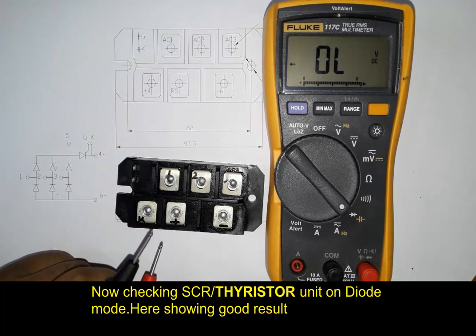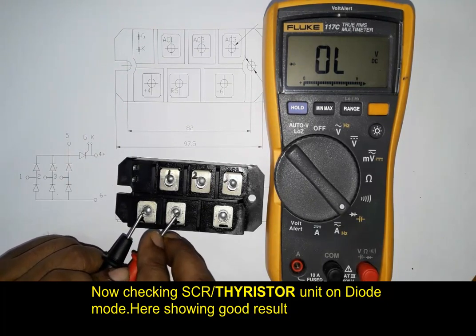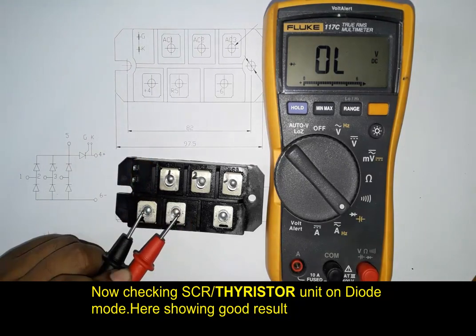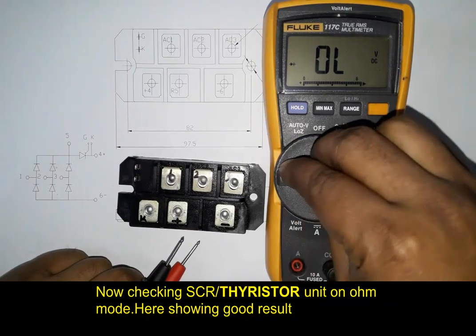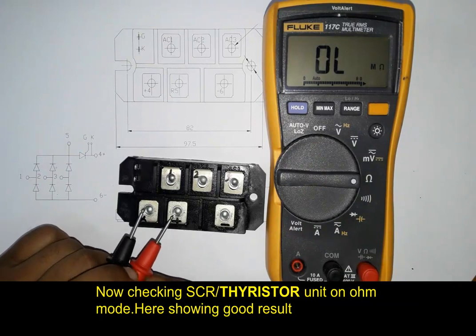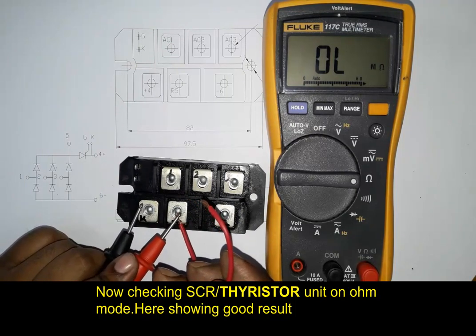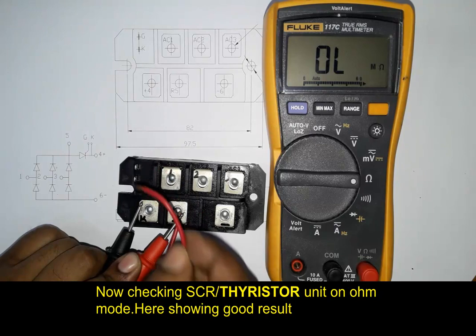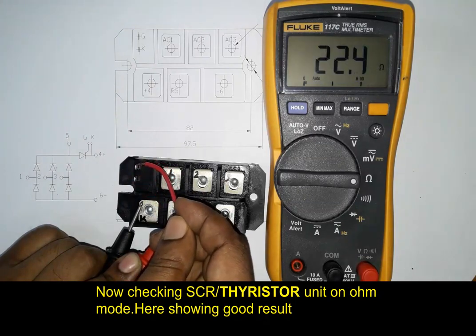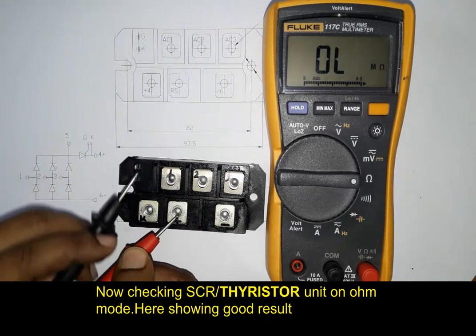We can also test in resistance mode for switching a thyristor. We checked in hand-held field mode but it was not working, so we check in resistance mode right now. Red probe in anode and black probe in cathode, then touching red probe from anode to gate — here showing about 22.4 ohms. That means the thyristor unit is okay and good for working.